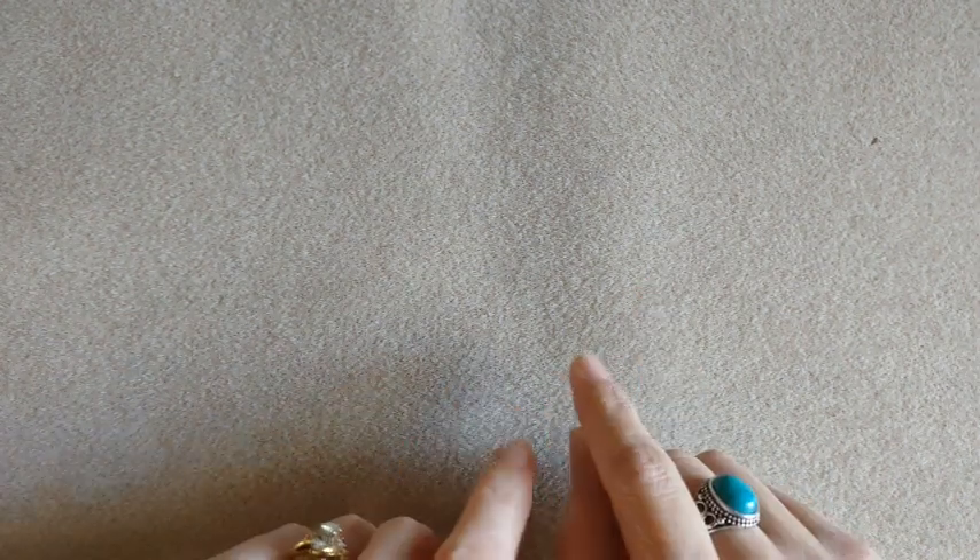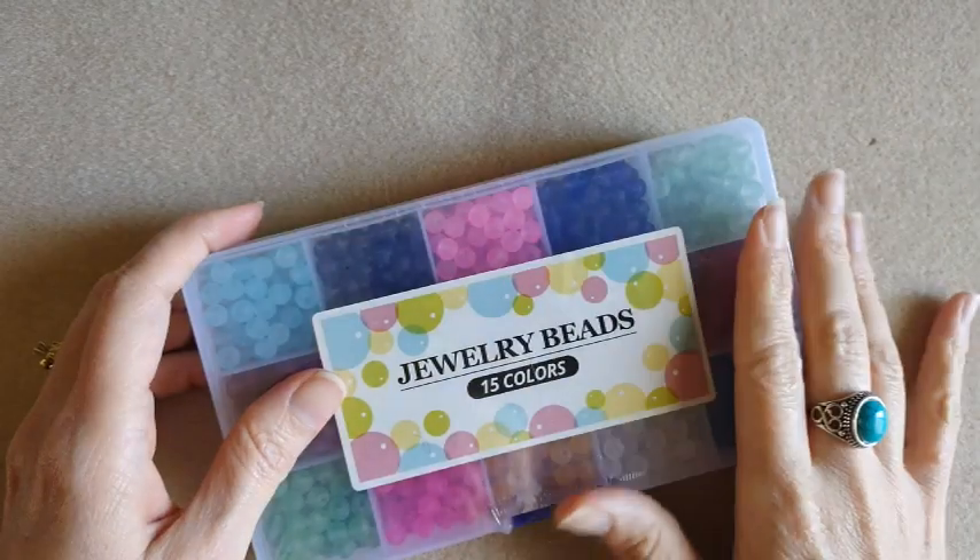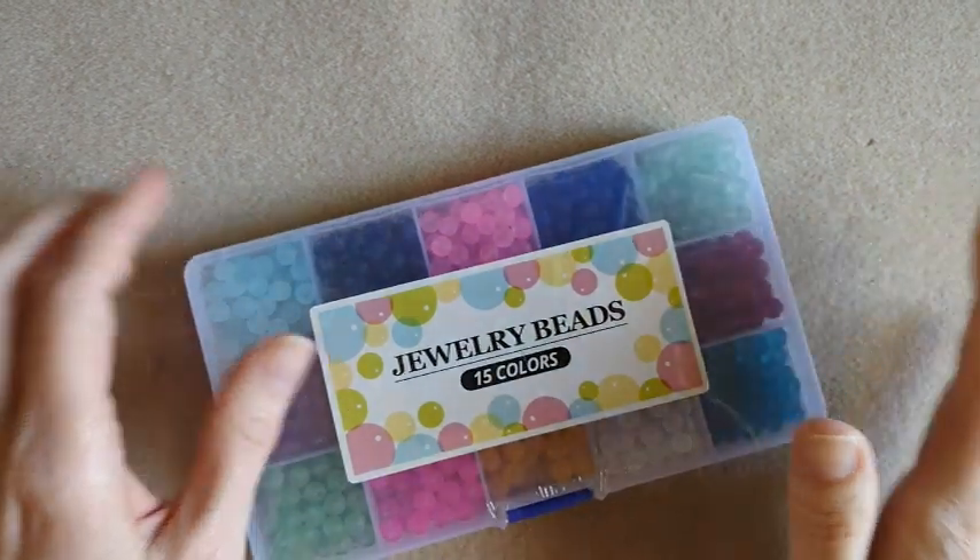Hi everybody, it's Keri. Welcome back to my channel and to another haul video. I have a little bit of an Amazon haul and a few things from Hobby Lobby. Yes, I went back to Hobby Lobby — my son wanted to look at the models since he's on summer break, so I did pick up a few things. We'll go ahead and start with the Amazon items.